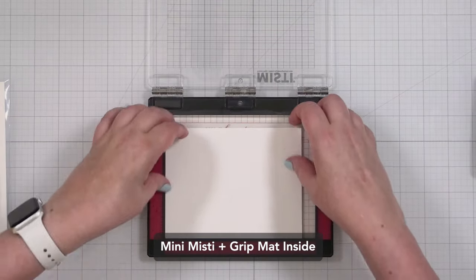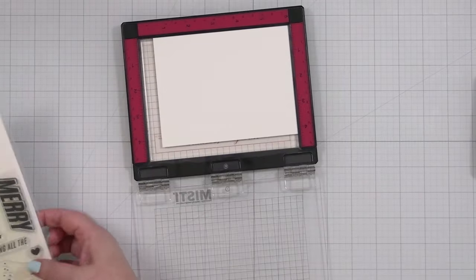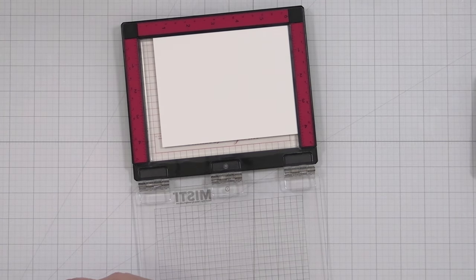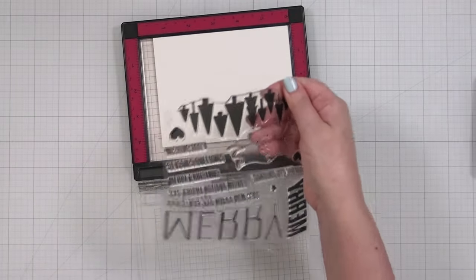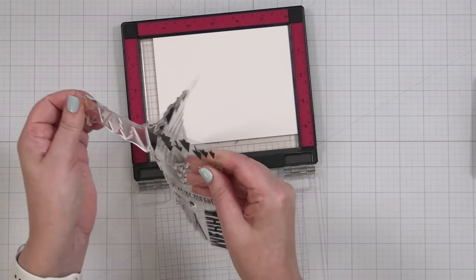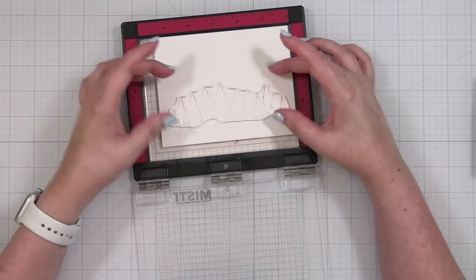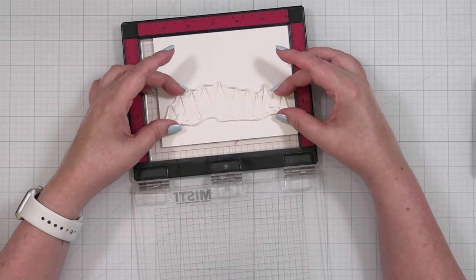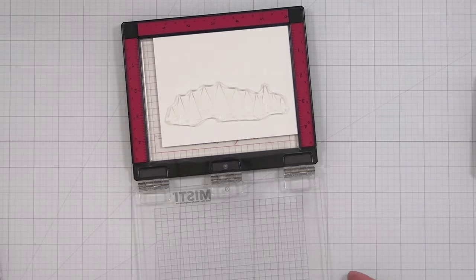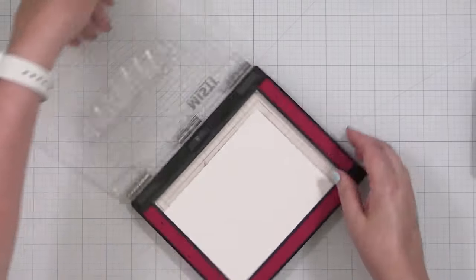I'm going to pop my cardstock here into the MISTI. We're going to take the stamp set out because I am going to use my stamps today to make my trees. I'm going to die cut it, so it doesn't really matter just yet how this all works, but I am going to stamp this and I'm going to make some purple trees.